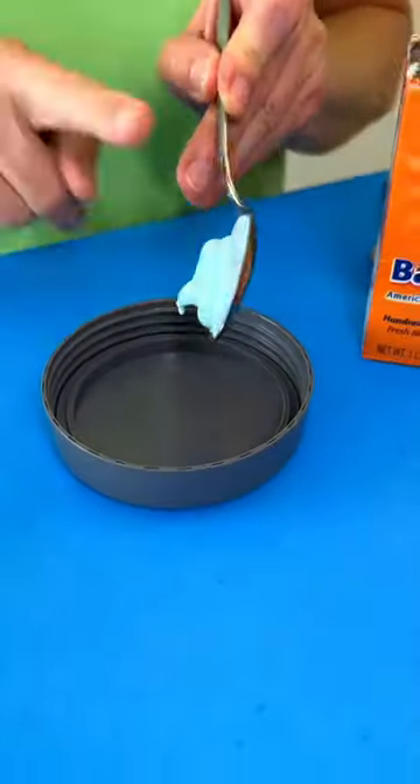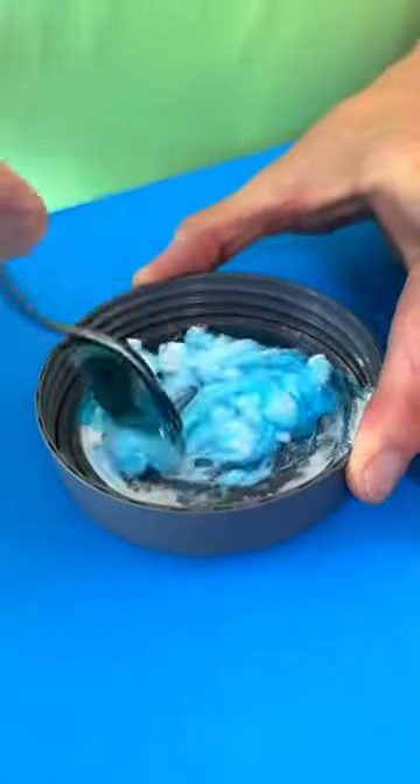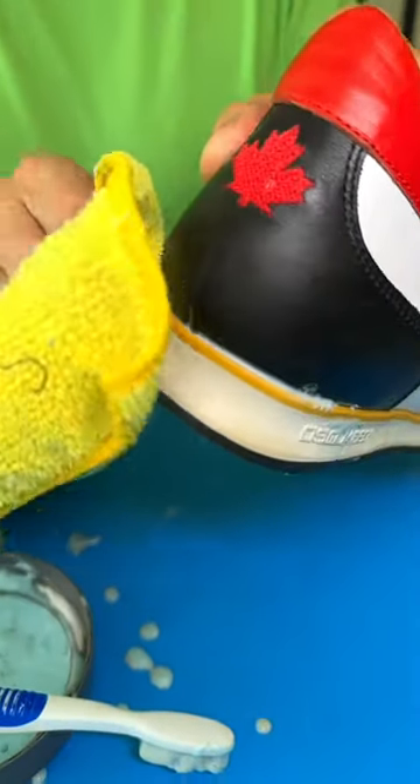Add one tablespoon of toothpaste, one tablespoon of baking soda, and one tablespoon of dishwashing soap. Mix it all together. Apply to your dirty sneaker soles with a toothbrush, then wipe with a damp cloth for a perfectly white shoe.